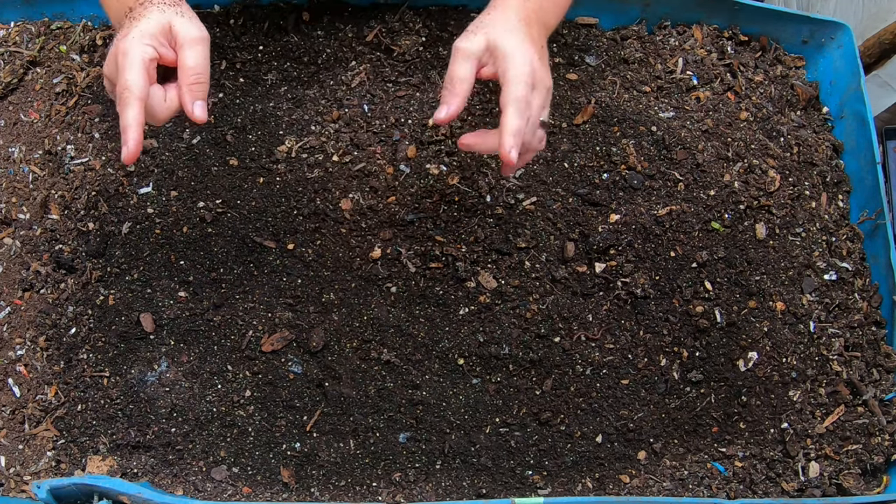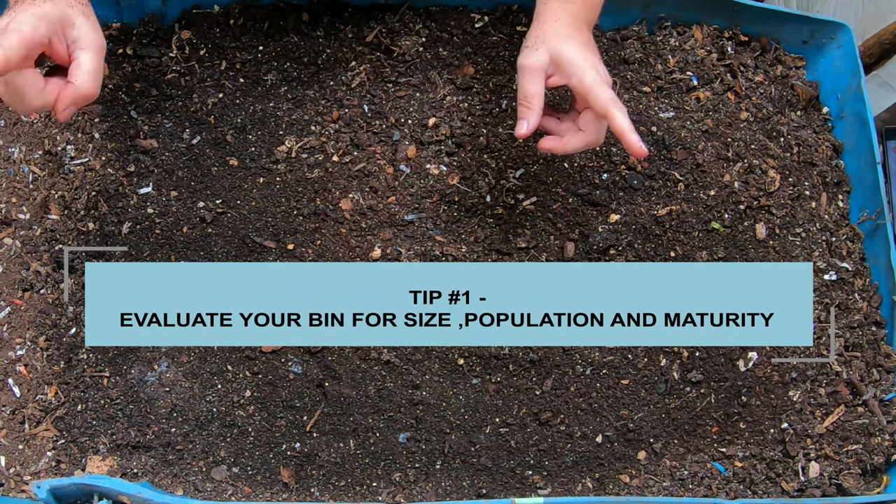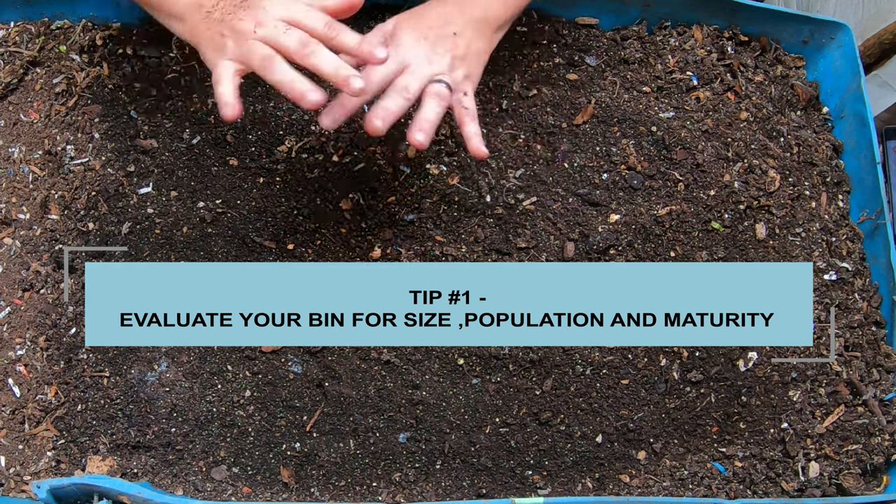Tip number one: you need to reflect on your worm bins and score them for size, population, and maturity. Let me explain what I'm talking about here.